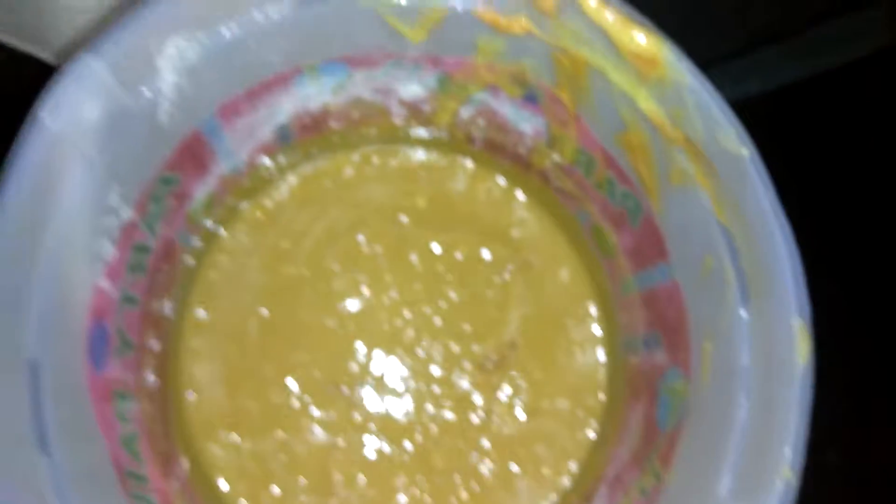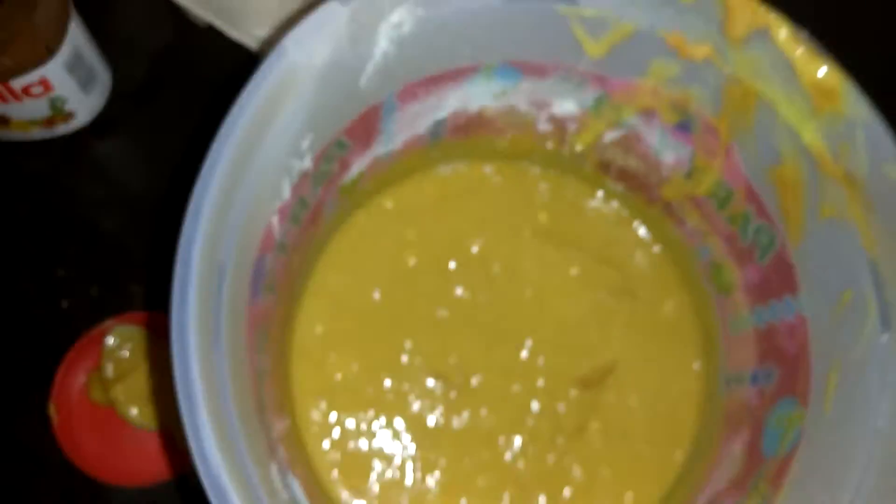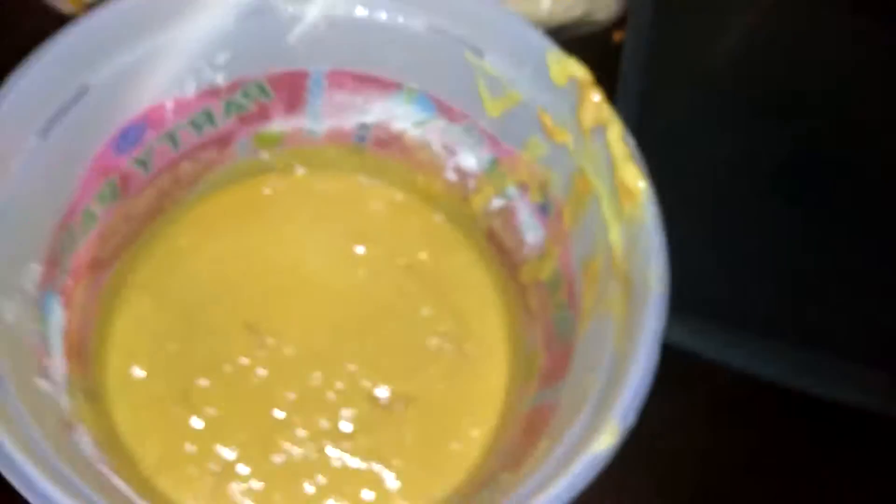Now you just want to take some of this — grab some oil, put a little bit in there. Now you want to grab a napkin and just do this, so that you don't put too much oil in there and you get every inch of the pan so that the cake doesn't stick to the bottom. Just a little cooking tip for y'all.